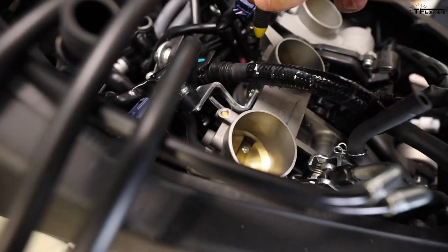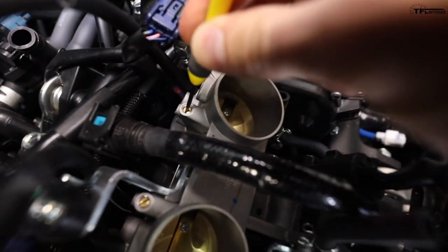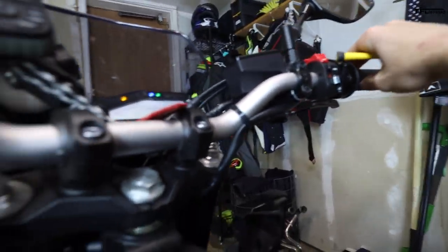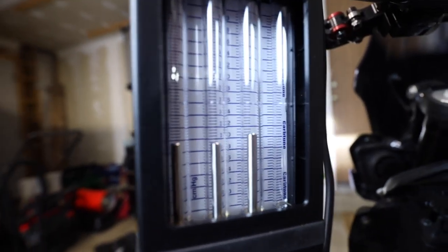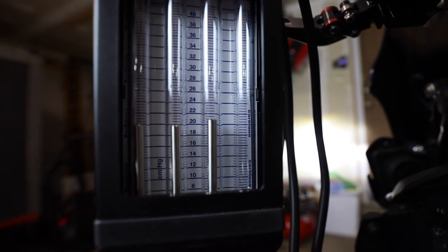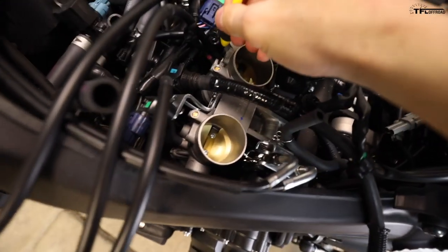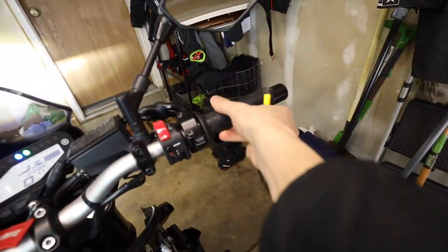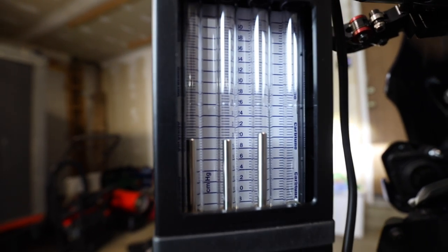A quarter turn counterclockwise — blip the throttle and let it settle. That was definitely the right direction — number two lowered — but it went too far, so a quarter turn was too much. Let's bring it back in halfway: an eighth turn back in. Blip the throttle. A touch too high now, so I'll bring it back out just a tiny bit. Blip again, and that looks pretty good to me.